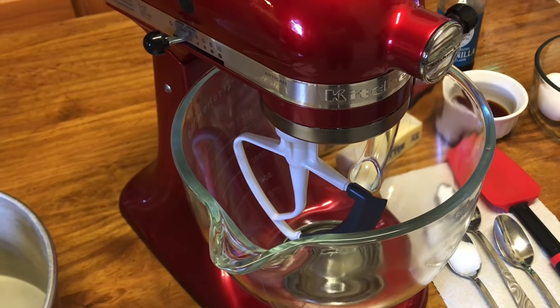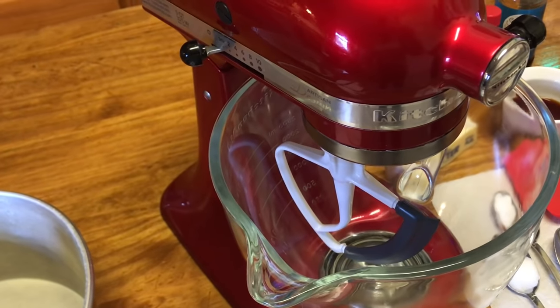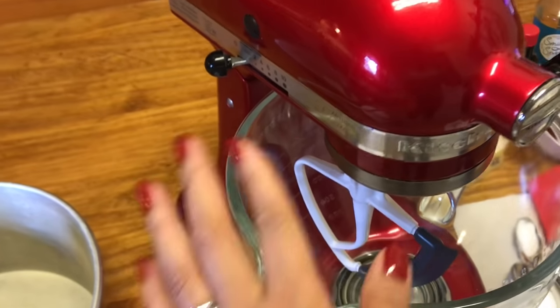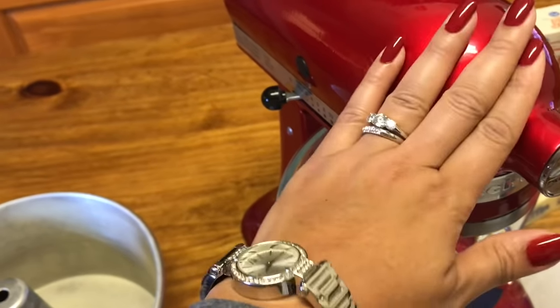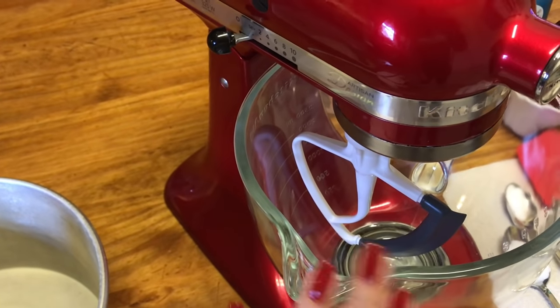Hey guys, welcome to Tracy's Place. Today I'm going to be making a sour cream pound cake for you all, making it in my KitchenAid mixer — my artisan design KitchenAid, my little candy apparel. I love this mixer, y'all, so I just had to show this to y'all first.